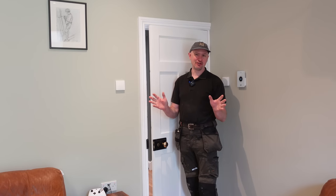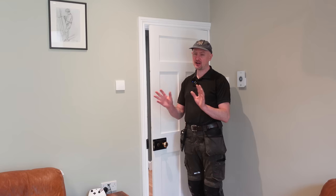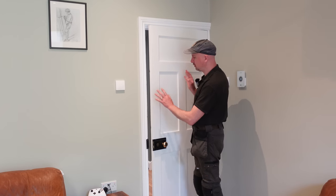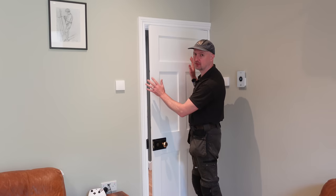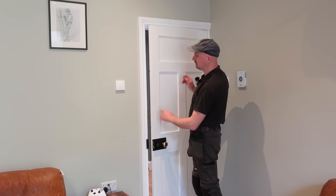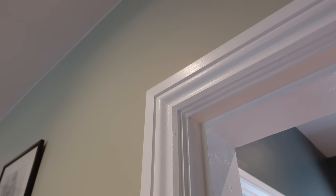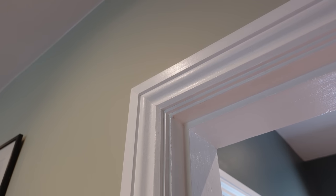At some point on your journey of looking after your house and general property maintenance, you're probably going to be faced with the task of doing something connected with your doors. In this video I'm going to explain the full anatomy of a UK door frame, how it all works, what all the different bits are called, and by the end hopefully you'll know the answer to that age-old question: what's the difference between a door frame, a door lining, and a door casing?